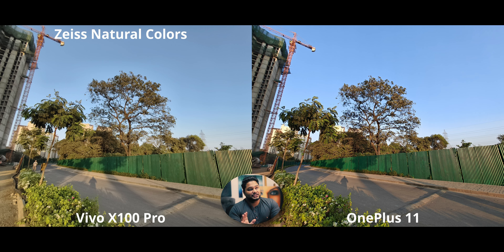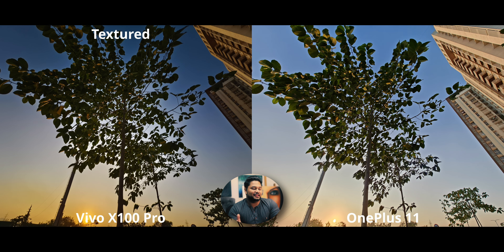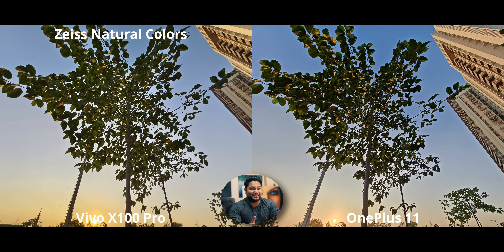For the ultra wide camera, both look very nice. This was taken during sunset — on the OnePlus you can see the warmth and slight magenta hues on the street, which looks realistic. The X100 is overcompensating a little with Zeiss Natural Colors. Texture mode occasionally works on the X100, but it's very inconsistent — most of the time you get underexposed, too-dark results. I recommend sticking with natural colors for the most consistent results.